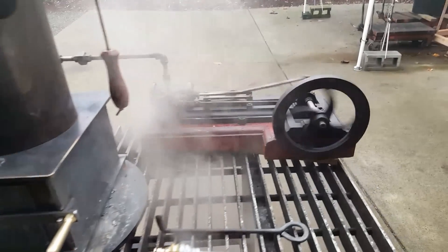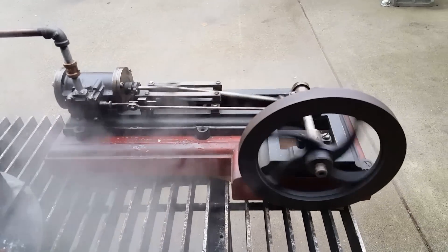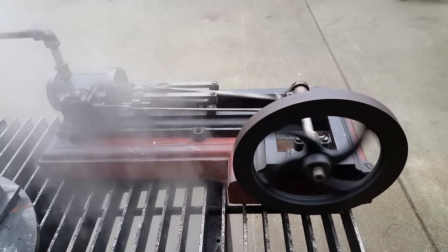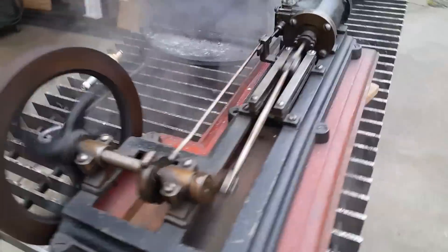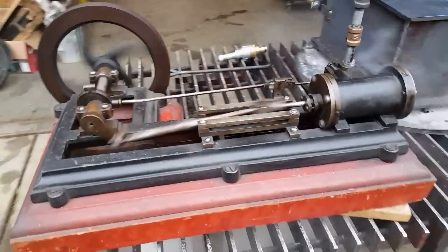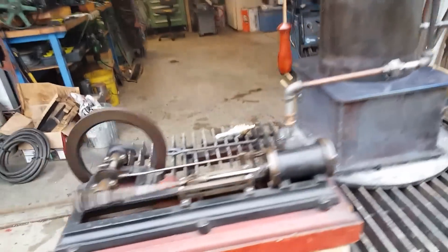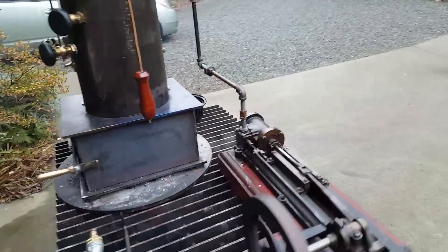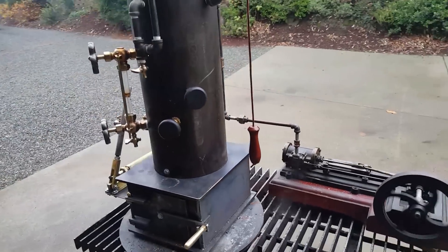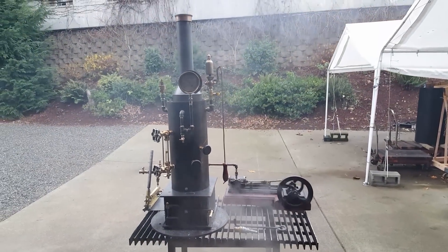And the engine — I've had this engine for sale for a while, never run it on steam. Here it is for the first time — runs perfect. Really nice older engine, probably a sewing machine engine. Just got it running off of the boiler here. Those are all one package, the engine and the boiler.